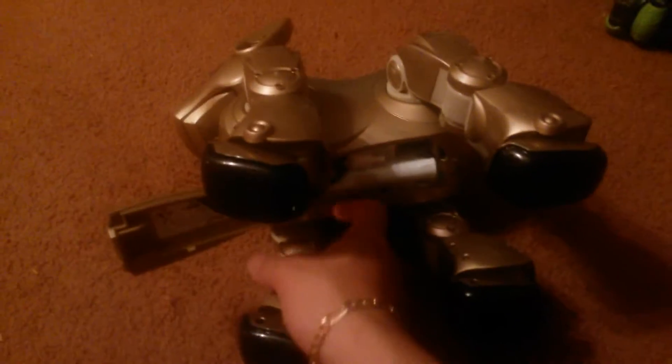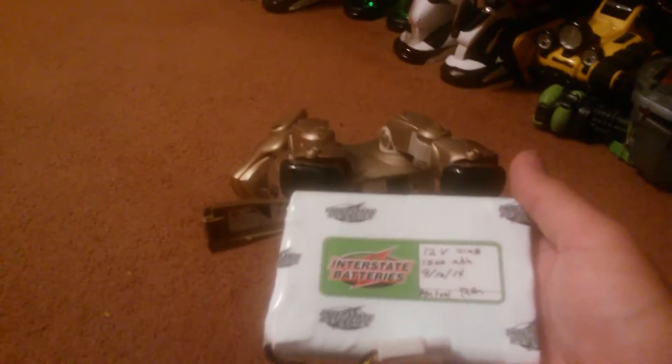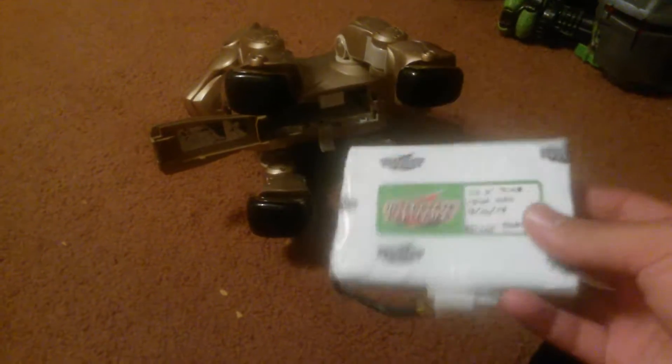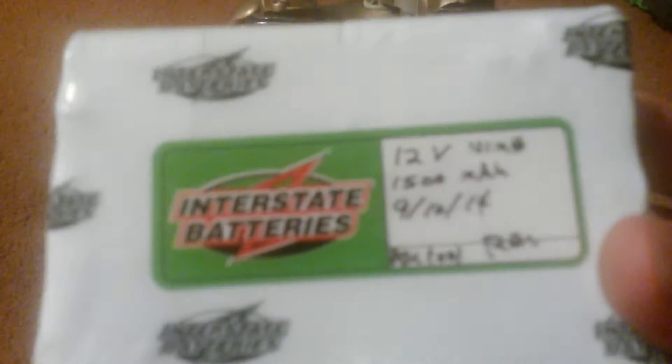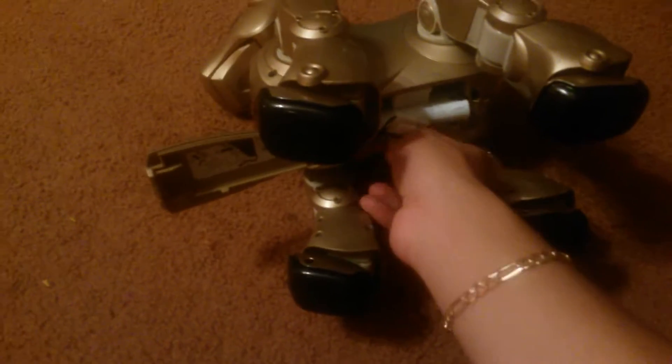He also has a new battery. I have a video of the first day I got the battery but I'm not going to upload it because it's too late. Here's the new battery pack. It cost me originally $31, with a coupon $28. It's a 12-volt NiCad battery. This is the original plug from his old battery. It's a pretty good battery.